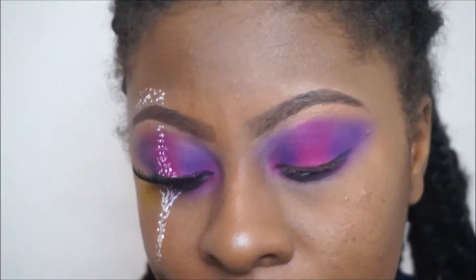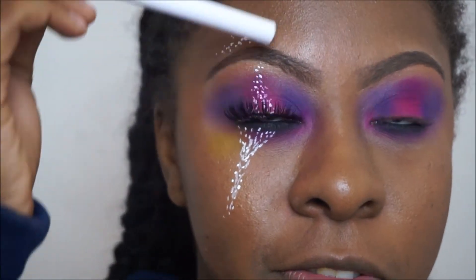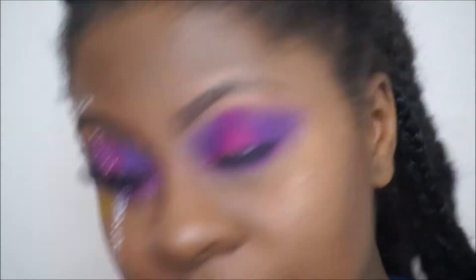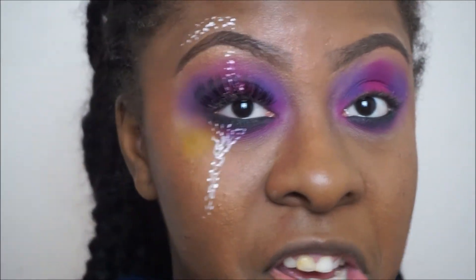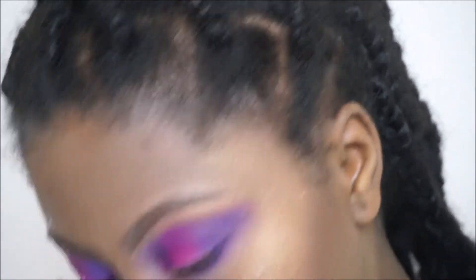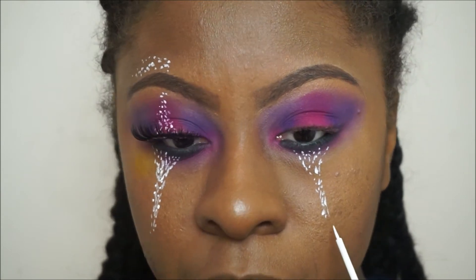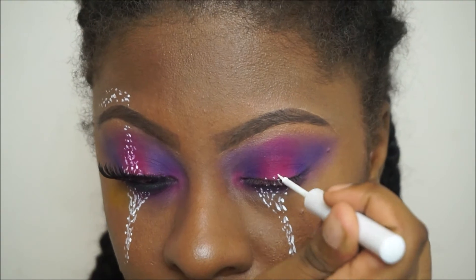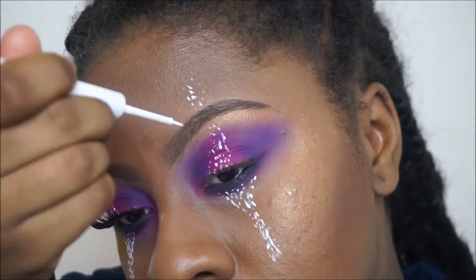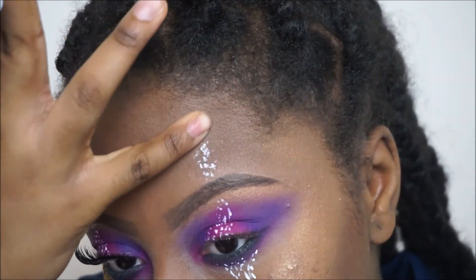Now we're gonna be going in with our NYX white liquid liner and we're just gonna be creating this kind of — it kind of reminds me of a joker that you'd see on a pack of cards. I'm not sure what it's meant to be called but it feels like something from a joker. So yeah, we're just gonna be creating this kind of dotted line detail.